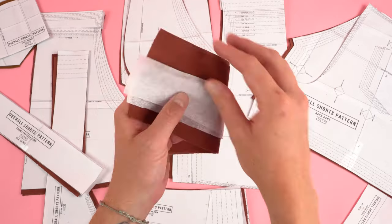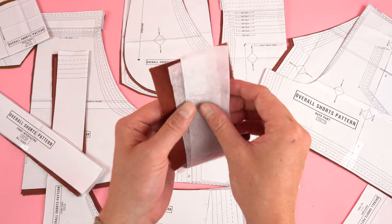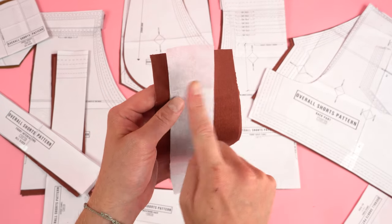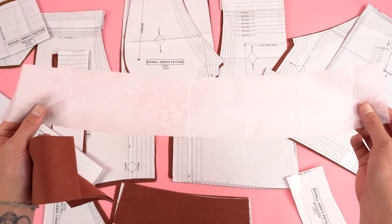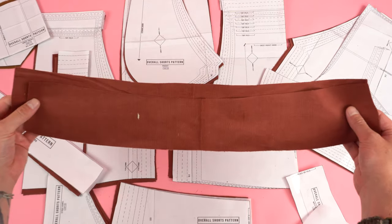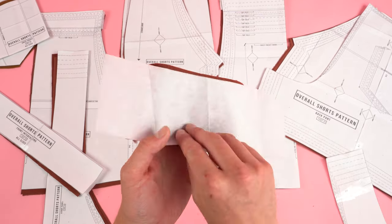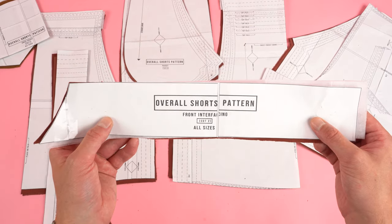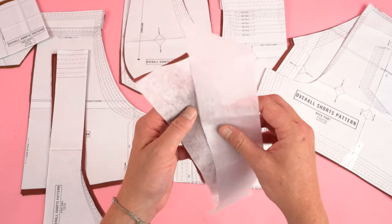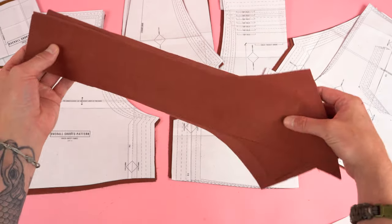After cutting out your pattern you should end up with two under panels out of your main fabric, and two strips that are half the size as the under panel — this is also indicated on the pattern. Three waistband back panels: one out of your interfacing and two out of your main fabric, cut on the fold. Do the same with the waistband front panel: one out of interfacing and two out of main fabric. Four front interfacing panels: two out of main fabric and two out of interfacing. Four strap panels out of your main fabric.